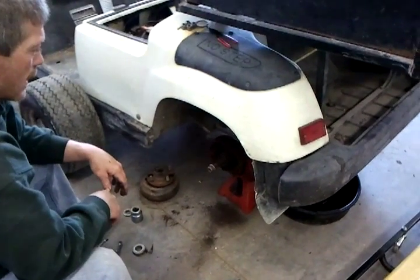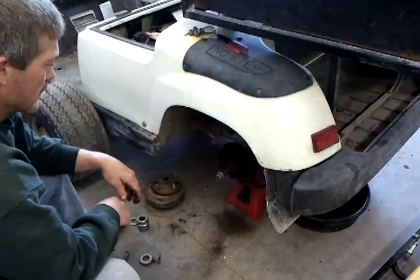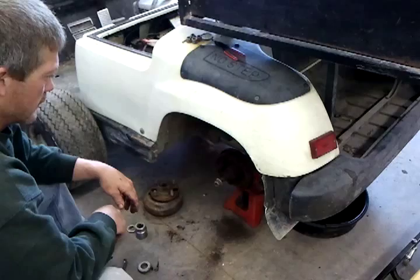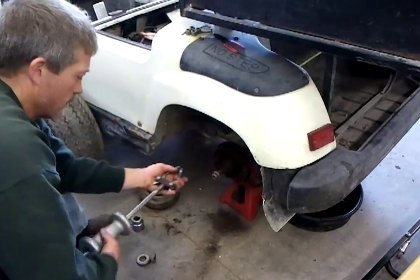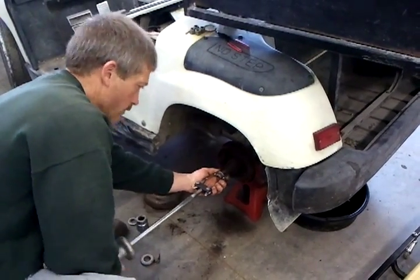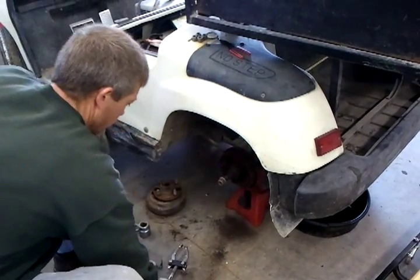What we're working on today is a G16 Yamaha electric golf car, and it has a stripped hub and shaft. We need to remove the shaft, however with a traditional puller with the nut on the shaft we're unable to remove it — it just won't come off. So what we've done is improvised a little bit.